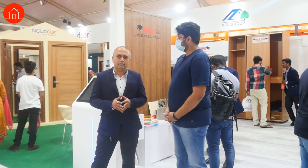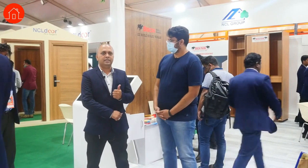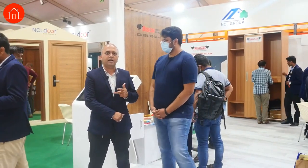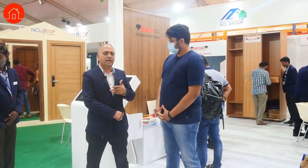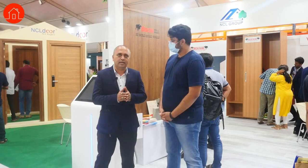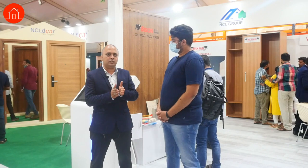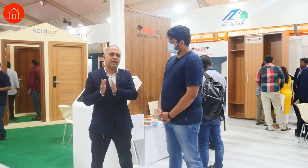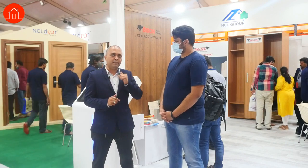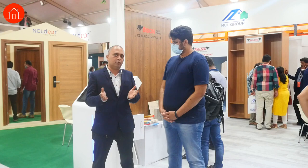Here at the display, we have CNC designs, wall groups, a digital platform, and we have displayed our sandwich panel — a new product called Drywall. The Drywall technology is for people who want to do construction very fast. We have a thickness of 50mm and the size comes in 8 by 2 and 10 by 2. This can be used for commercial and residential projects.